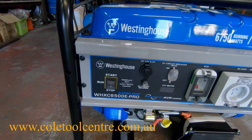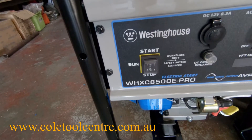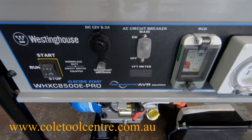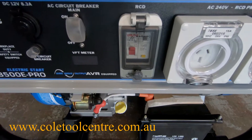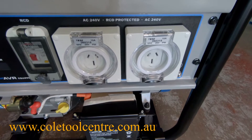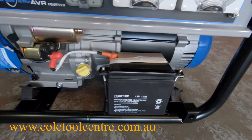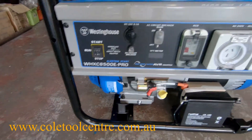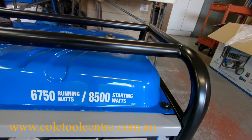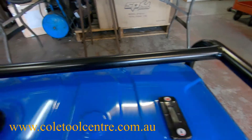Out of the box, we now have the machine. As you can see: start, run, stop controls; DC outlet; main on/off switch; voltmeter; reset; and your outlets which are water resistant — 15 amp outlets. The battery is already fitted in the machine. It's nicely finished: 6750 running watts, 8500 starting watts, and a nice large fuel gauge.